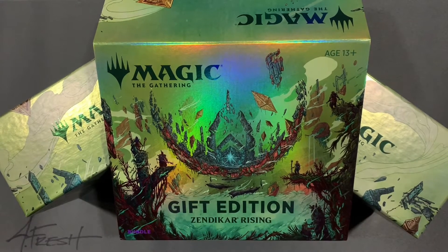Hey, welcome back everybody. Johnny here. Today I got two Zeneca Rising Gift Edition gift boxes. I found these on Amazon. I pre-ordered them for $38 a piece. A few weeks ago they finally got to the house this morning.